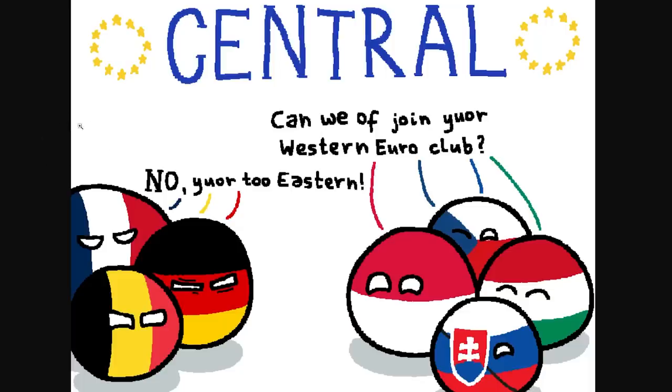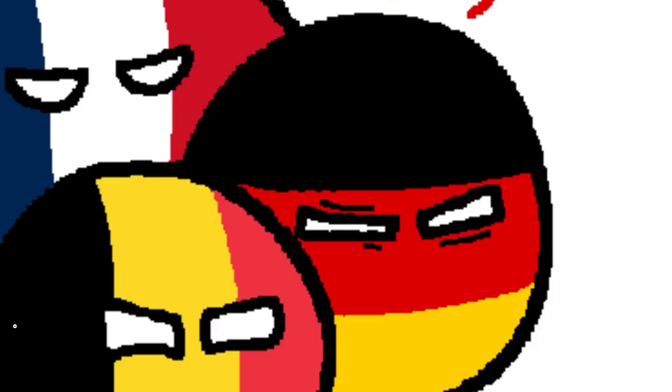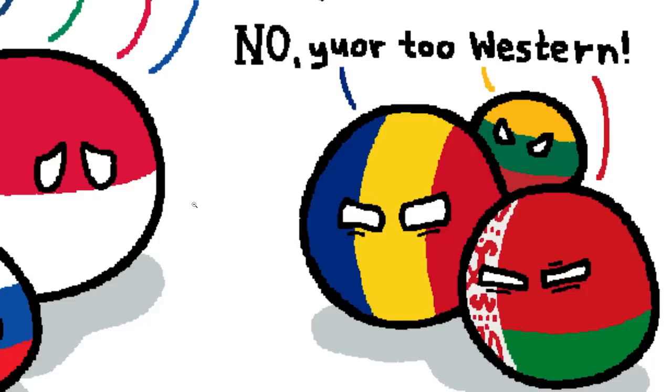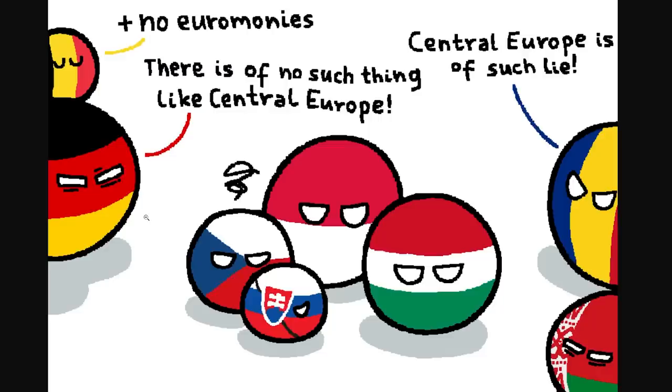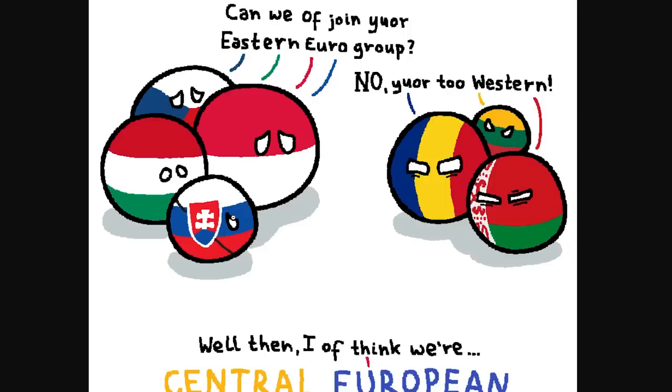The Central European balls ask: can we join your Western Euro club? No, you're too Eastern. Can we join your Eastern Euro group? No, you're too Western. Well then, we're Central European. Central Europe is such a lie — there's no such thing, say both sides. Poland, Hungary, Czechia, Slovakia — the Visegrád group. They just can't manage to fit in. Sometimes even I get pushback when I label them as Central Europe.